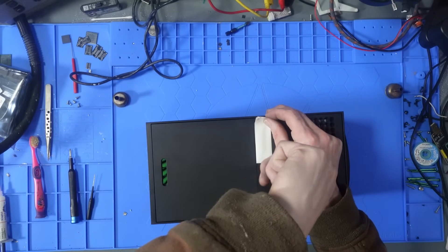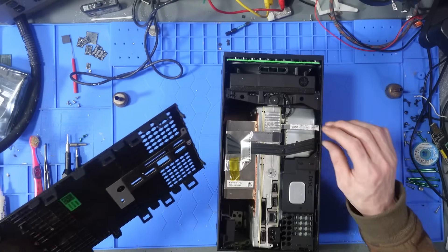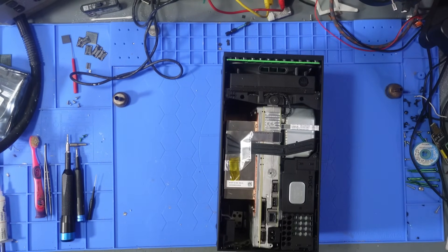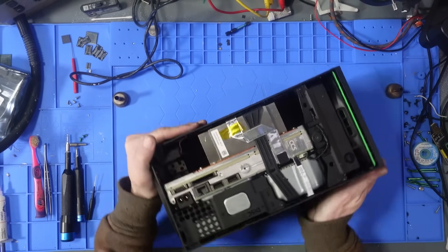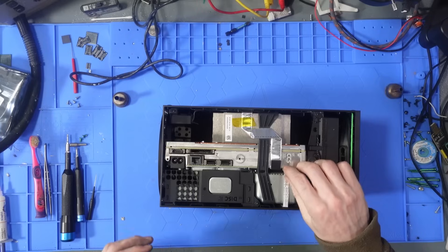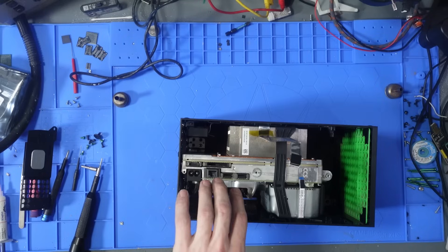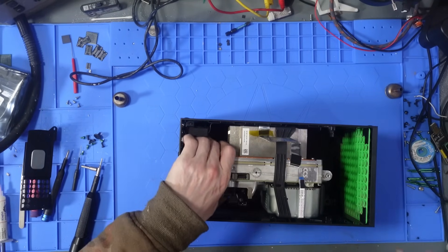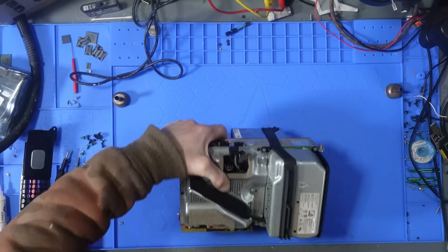Hopefully no stupid prior repair attempts have been made. The Nexus connector looks fine — for those who don't know, the Nexus connector is basically the power connector that connects the power button. So that looks fine. Not a lot of dust inside; Xboxes don't seem to get as much dust as PlayStations do.